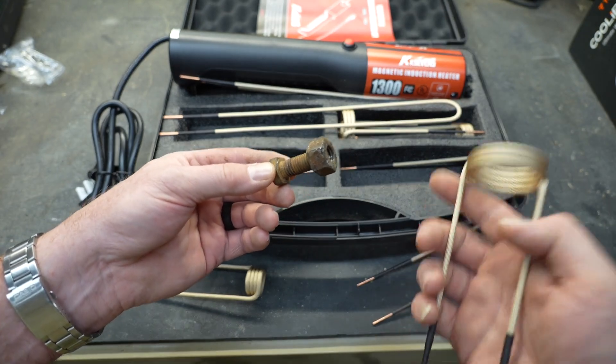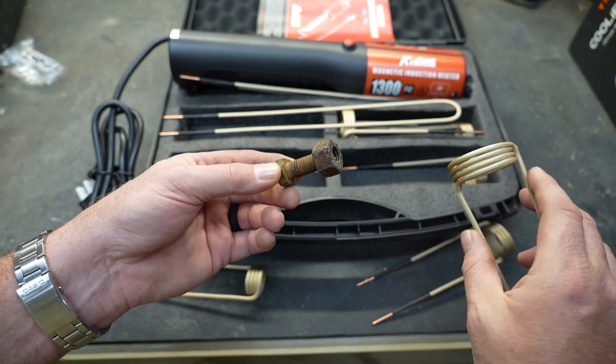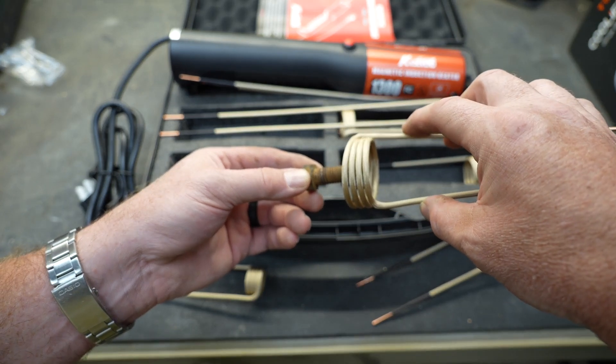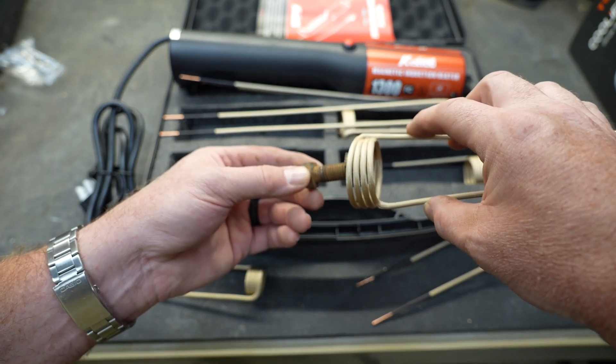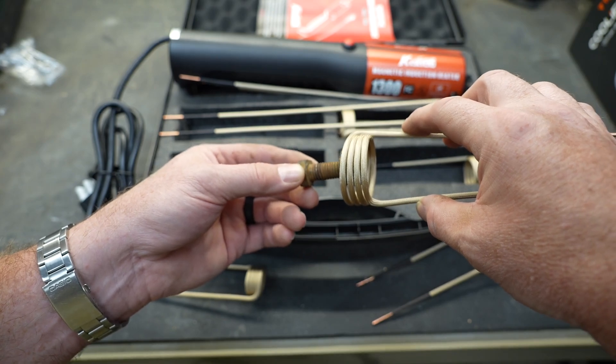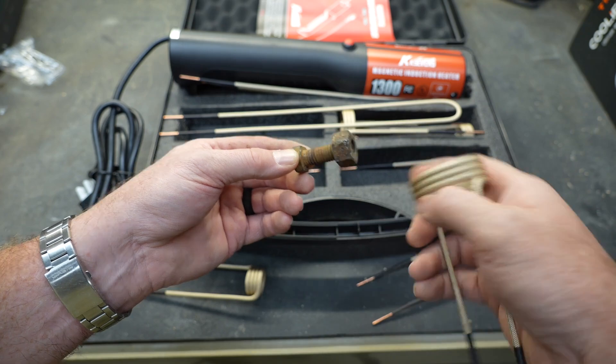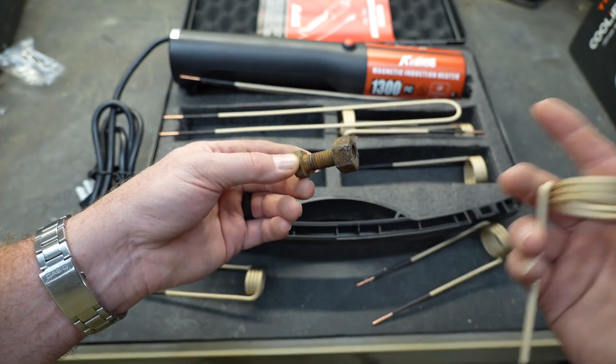What these tools do is the same thing, except they use an inductance ring. The inductance ring just goes over the top of the nuts or the bolts — the fastener, whatever you're trying to heat up. You don't touch it with the coils; you just hover the coils over the top and you turn the unit on. And what's going to get hot is the nut. It can turn cherry red, and then you can get that nut off.